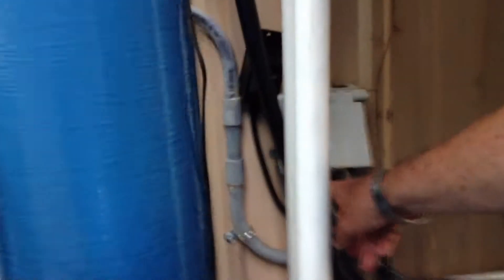Back here you have to turn the power off. This is the power switch to all the pump back here, right here. Down is off, up is on.